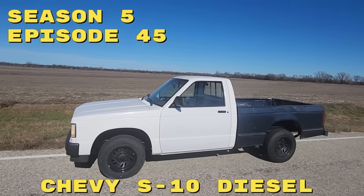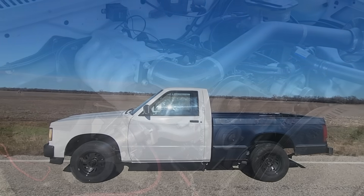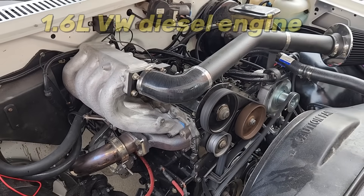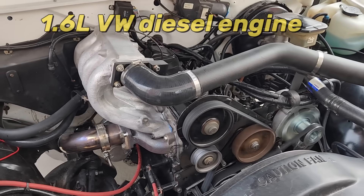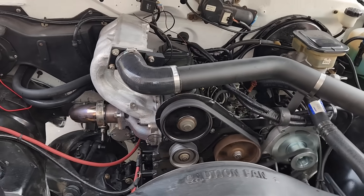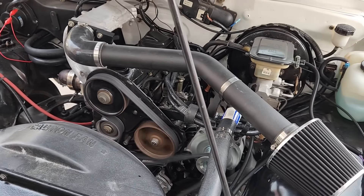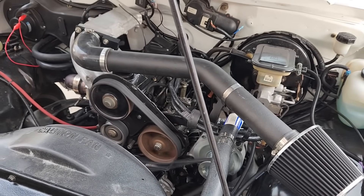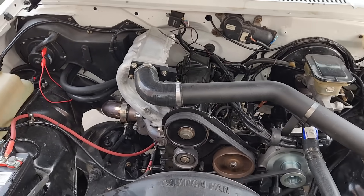Welcome back to the channel and to our Volkswagen diesel-powered Chevy S10 pickup truck project. If you're new to the channel, this truck has a normally aspirated 1.6 liter diesel engine salvaged from a 1985 Volkswagen Golf. The little diesel engine generates a mere 54 horsepower and about 73 pounds-feet of torque at 2200 RPM. Not a lot going on under the hood, that's for sure.